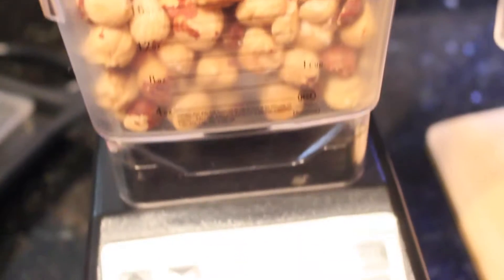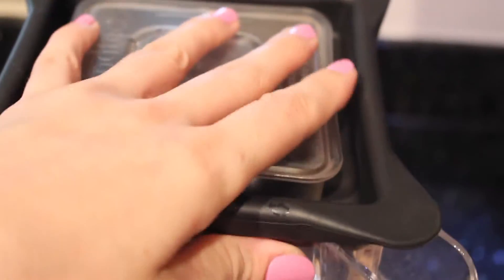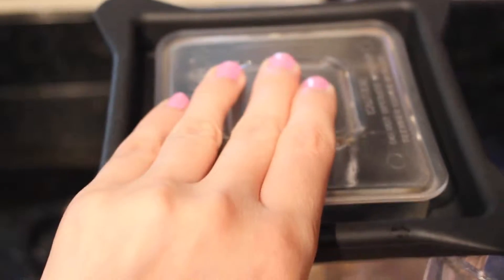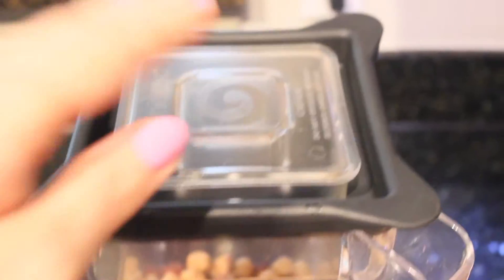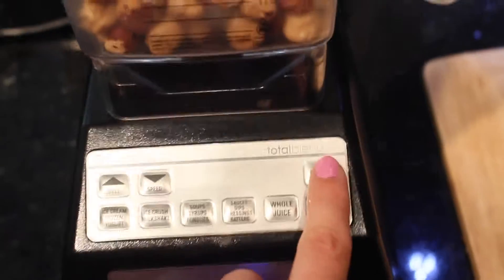Depending on what kind of blender you use — I'm using the Blendtec blender — for hazelnuts, to grind them into a paste, I need to pulse it a few times so that they don't get stuck to the sides of the container.